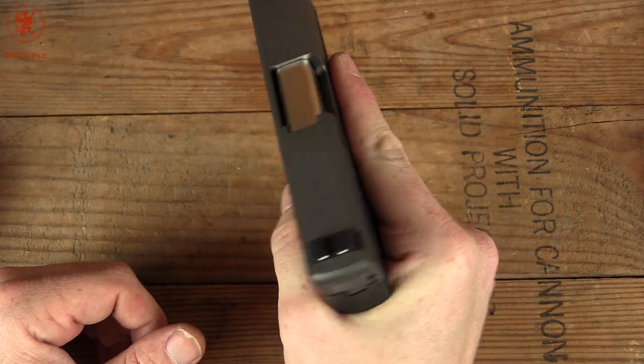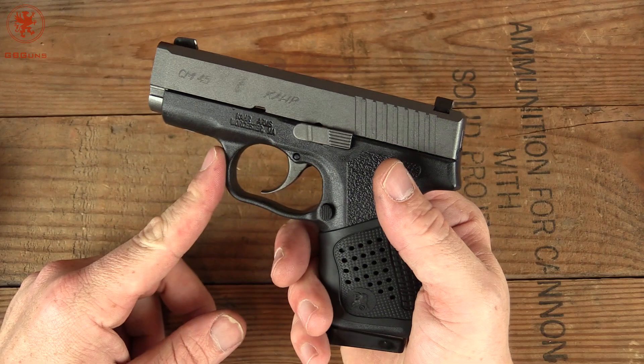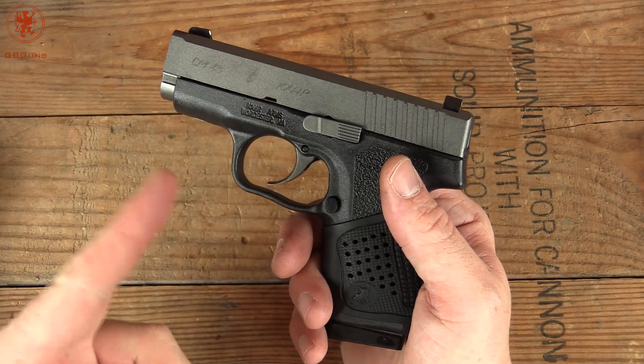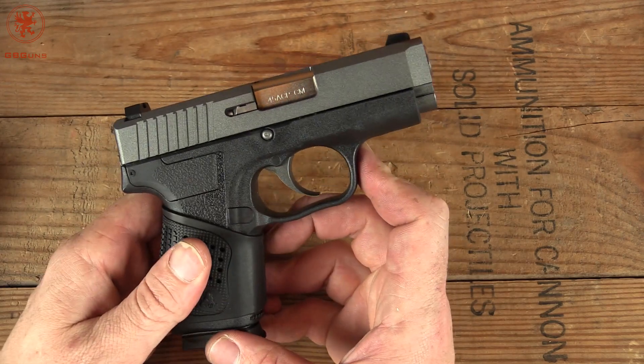So maybe this is more appropriate for someone with smaller hands, and that of course is part of why we have Erica on the show — because her take on this gun will be totally different than mine, most likely. We'll get it out to the range as soon as we can and let you know our thoughts. Thanks for watching.